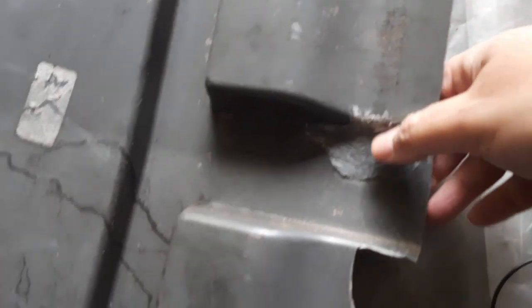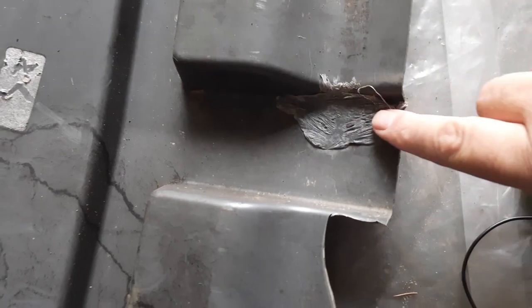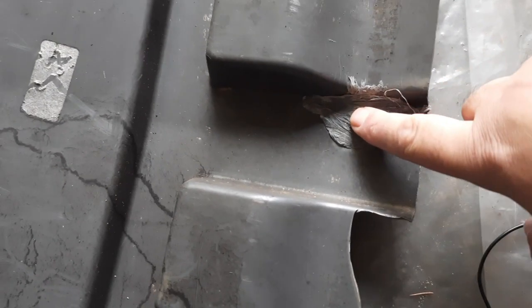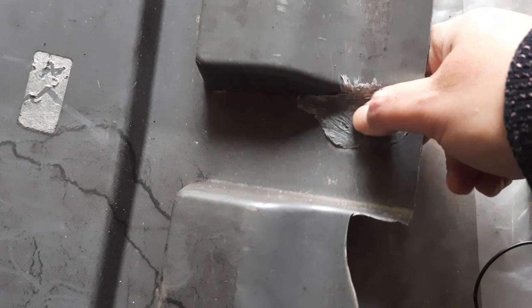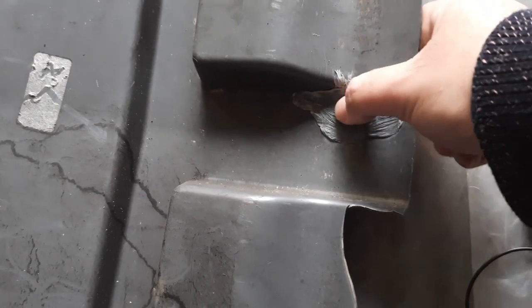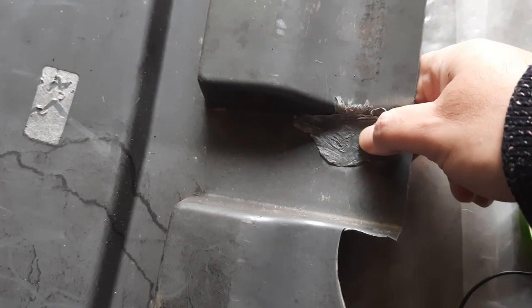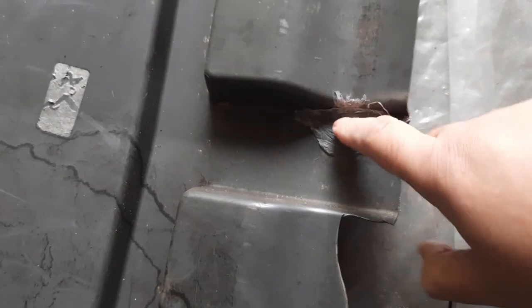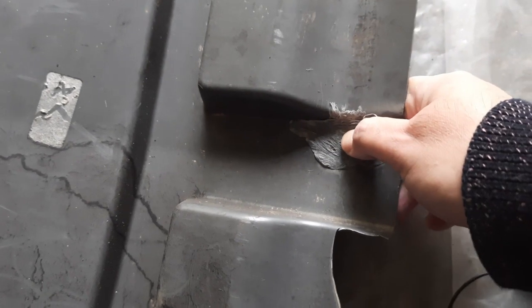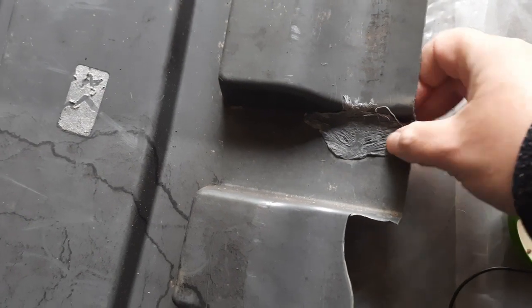Rock hard - brilliant! Yesterday I was pressing in the middle here and it was sort of - not soft, but you could feel there was some give. And now there isn't - it's completely set. There's a little bit still there but anyway, I'm not going to be working on it for a little while.